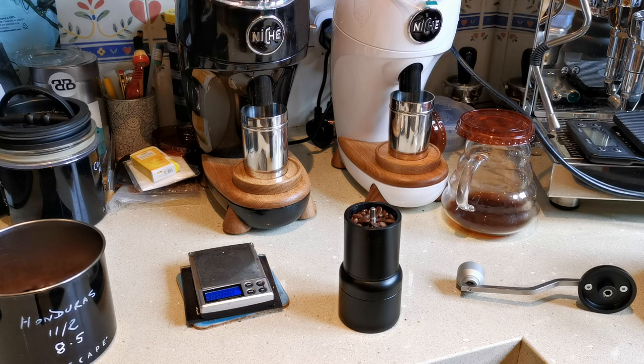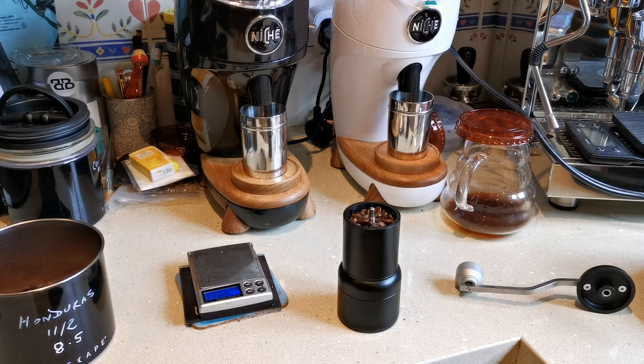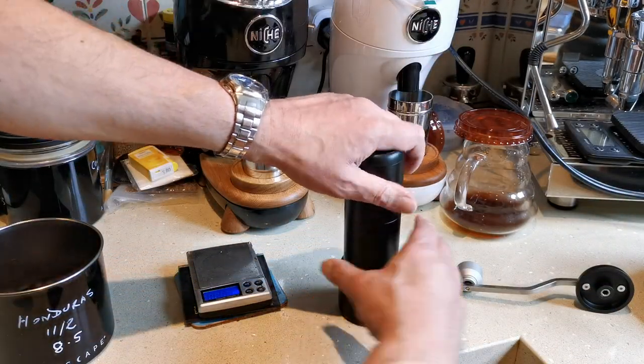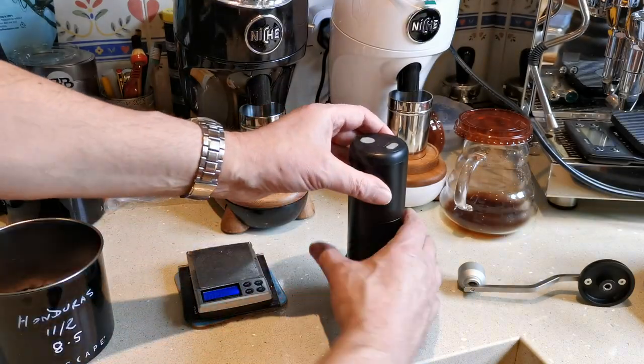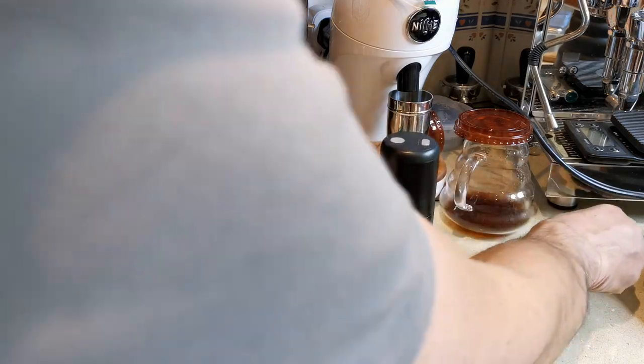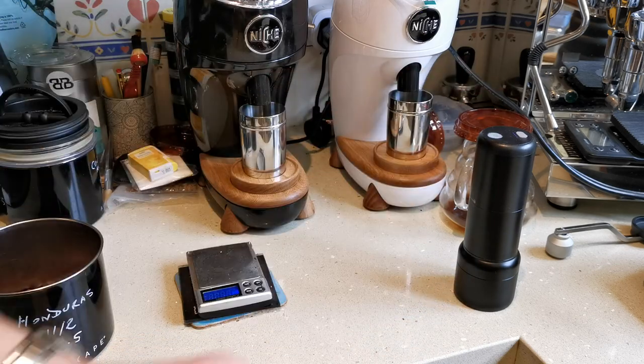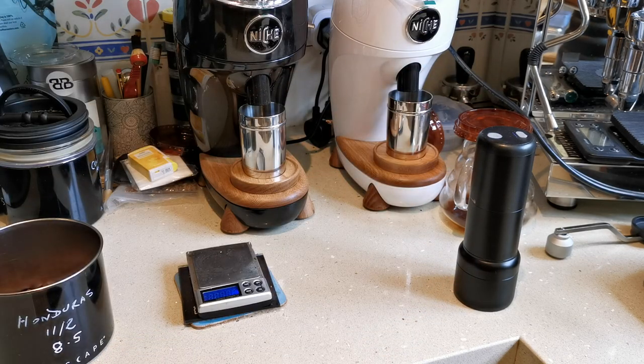I've set up the unknown grinder with 24 grams of beans. I've made it a fair bit coarser because it was way too fine. So what we're going to do is start the kettle, start the grinder off, and charge the battery because I don't think it was charged. We get that grinding and we'll make a note of the time.